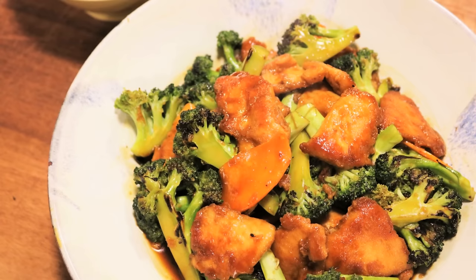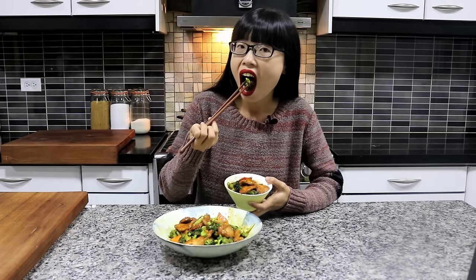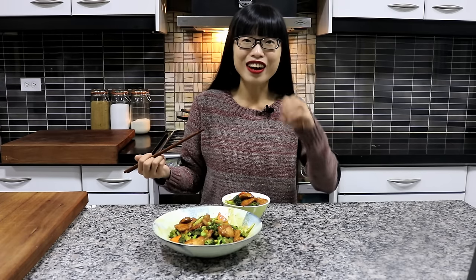This is a flavorful dish so it is good to just serve it with white rice. Let's give it a try. To me, the broccoli has a lot of flavor. It is a little bit smoky because we roasted it and it still has that crunchy bite. It is very good.